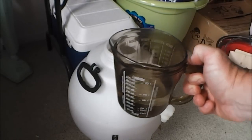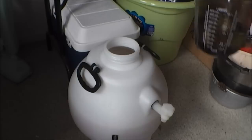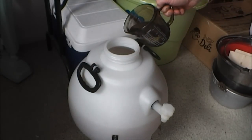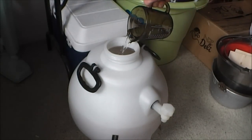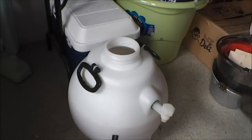I'm adding 130 grams of dextrose which has been dissolved in boiling water and allowed to cool. This will kick-start the yeast a bit more and create more CO2 in the Rotokeg. I'll just tip that in and give it a nice stir.